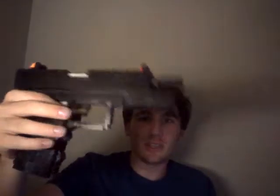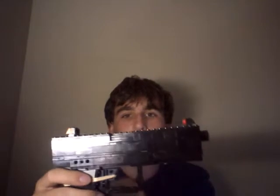Here you have the slide lock. See the little gray piece right here? That's the slide lock. It's got an internal rubber band that activates the slide, so when I push it back, it goes forward on its own.